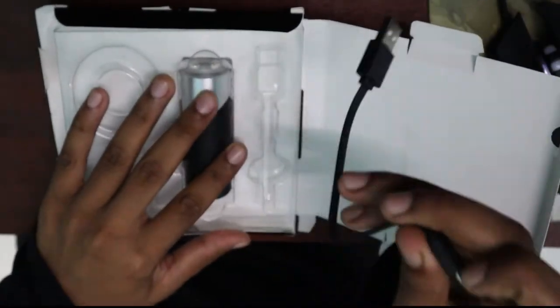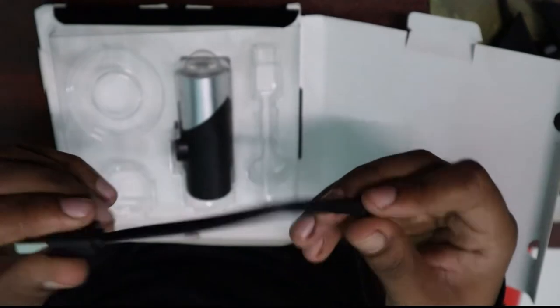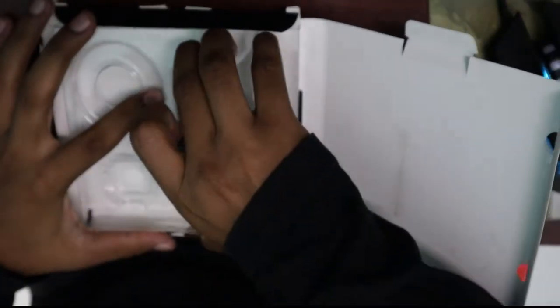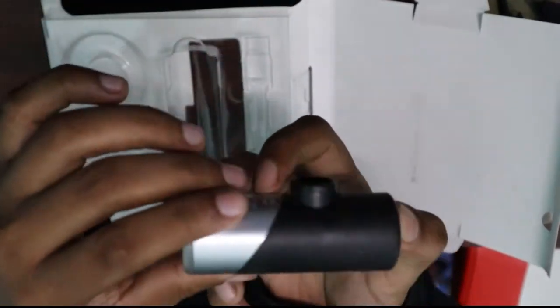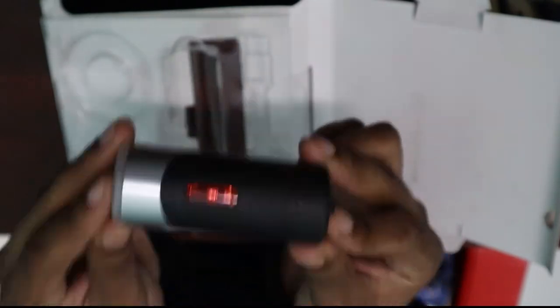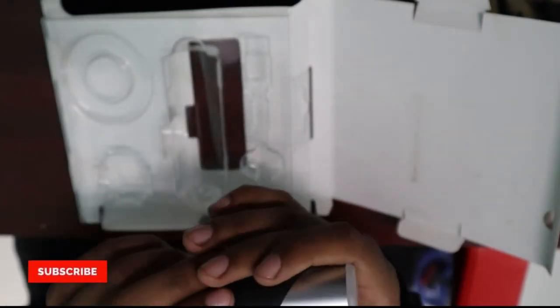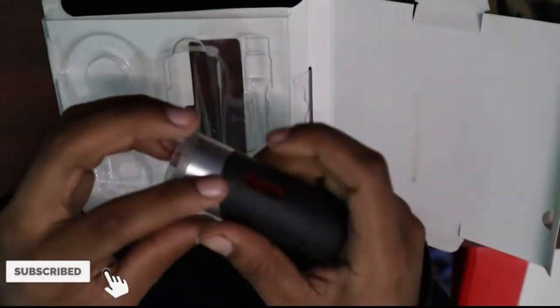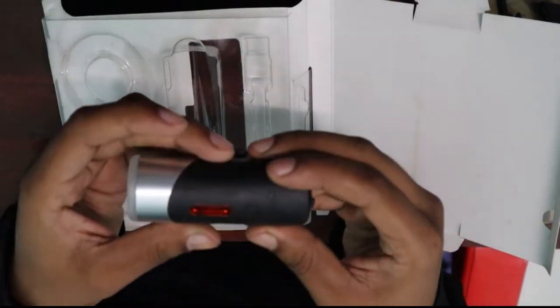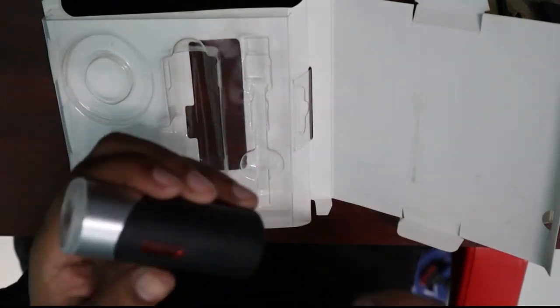This is the charging cable — it is very short. This is the main portion, almost like a one-week clip. This one is very bright. For throw and battery backup: low mode gives 3 hours, but battery life on this one is only 8 hours.